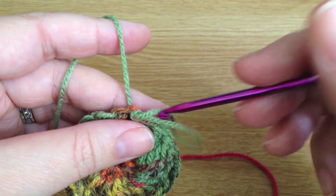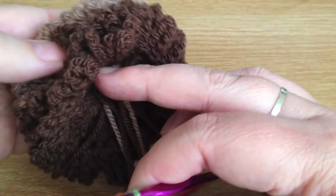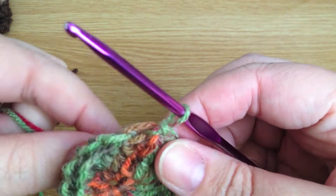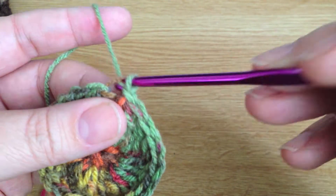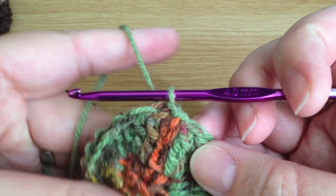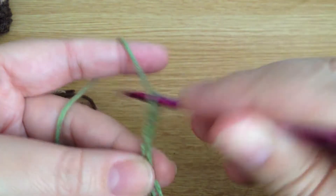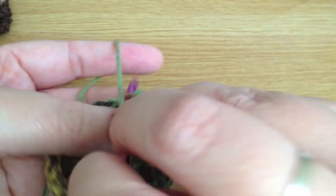Now we're going to do the slightly tricky, fiddly bit. We're going to do two rounds of making the curly bits, and these curly bits are just made of nine chains. To do two rounds, I'm going to slip stitch into the back loop of the next stitch. You've got the front and the back loop — I've covered that in my leaf video if you want to be familiar with it. We slip stitch into that back loop, then chain nine: two, three, four, five, six, seven, eight, nine, and then slip stitch back into the same back loop.